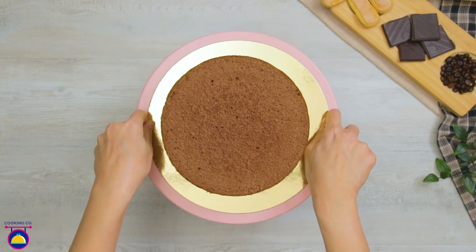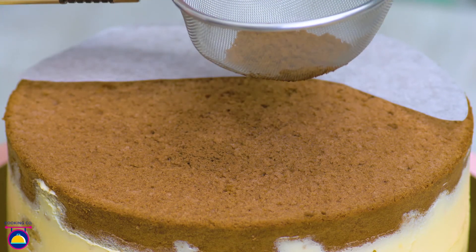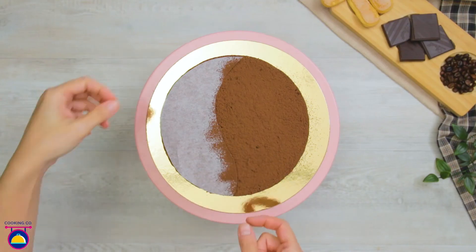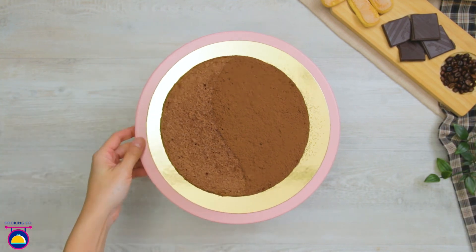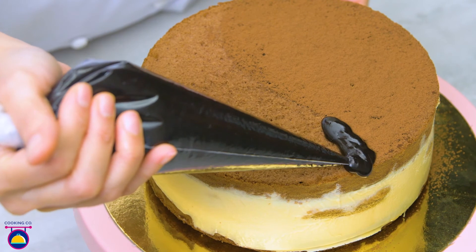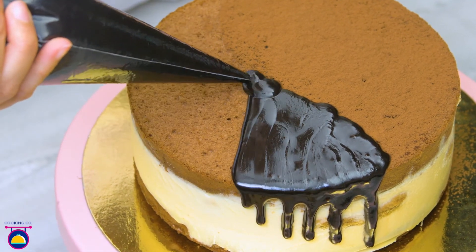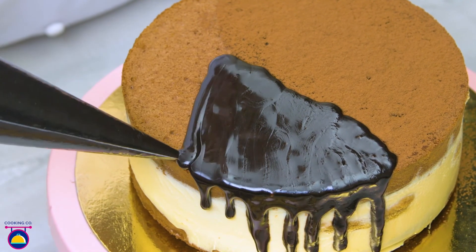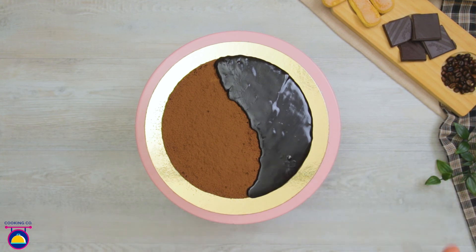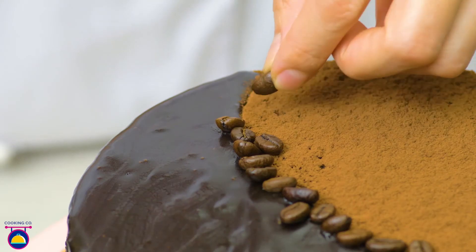Remove from the fridge and place a shape of baking paper on top. Then gently dust the top of the cake with cocoa powder for extra presentation points. Remove the paper carefully. Then pipe chocolate ganache over the side without the chocolate powder, and let it dribble all over the sides of the cake. When you're finished, cover the seam of ganache with coffee beans in a little trail — this will help to hide any tiny mistakes.